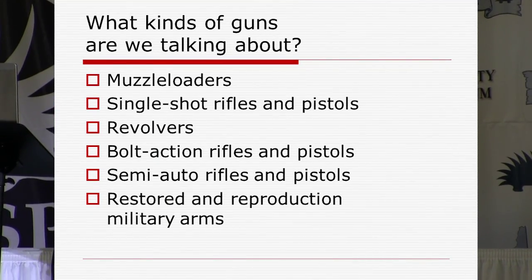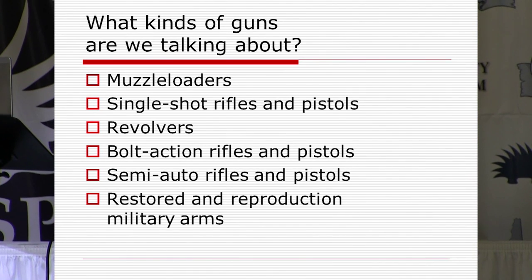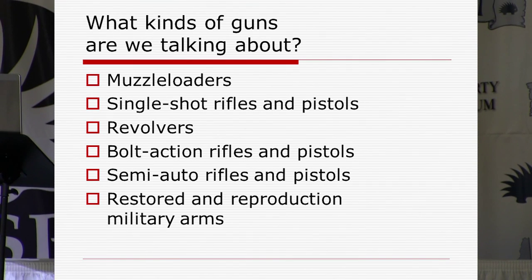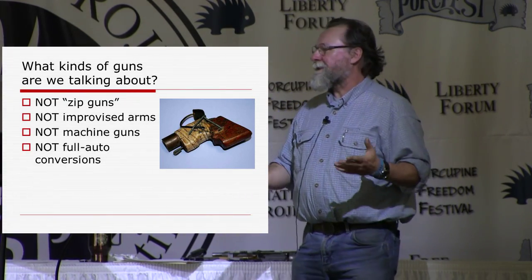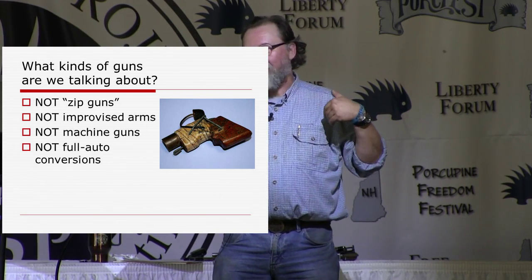So what kind of guns are we talking about? In this presentation I'm going to be talking about muzzle loaders, single shot rifles and pistols, revolvers, bolt action rifles and pistols, semi-auto rifles and pistols, and restored and reproduction military arms. What I'm not going to be talking about is zip guns, machine guns, full auto conversions, and those kinds of things, because they're really problematic as far as regulations and laws.